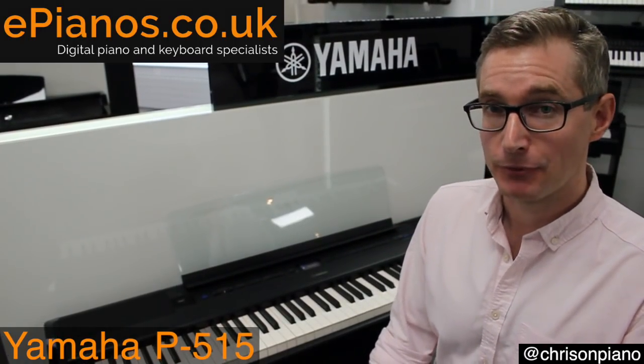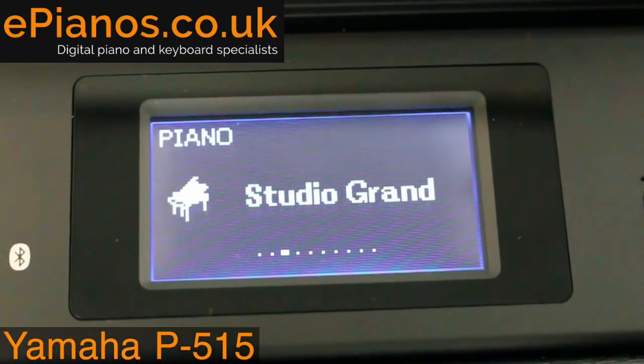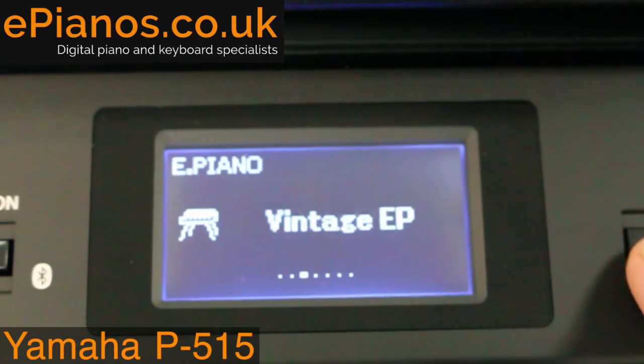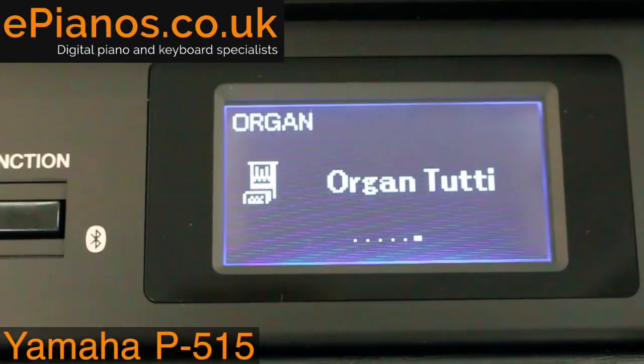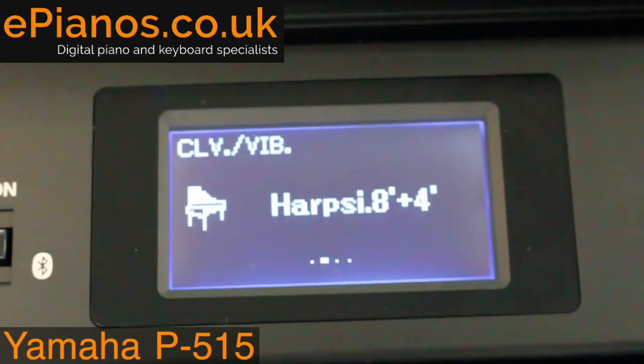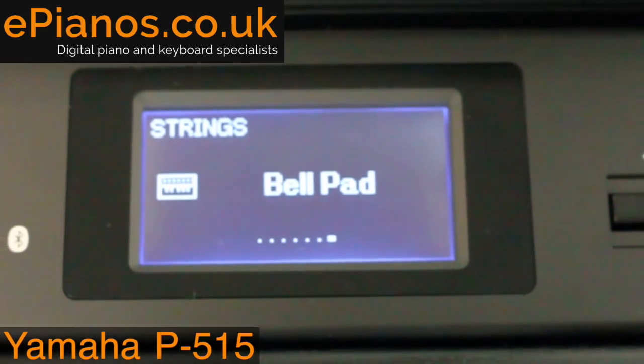We've got an excellent selection of voices — different sounds — on here as well. In fact, we have 10 different pianos to start with, including the two great concert grands mentioned at the beginning, eight other pianos like a bright piano or a saloon upright honky-tonk piano, great for ragtime. We've got seven different types of electric piano, great for stage use, six organs including cathedral organs, chapel organs and jazz organs, and seven different types of strings, fantastic for ballads or classical pieces. We also have the XG selection — around 480 different voices — so if you're playing a MIDI file through here, there's an appropriate selection of hundreds of voices for MIDI playback.